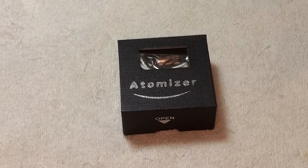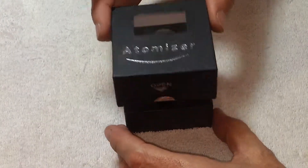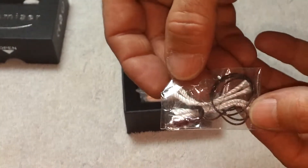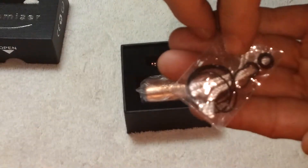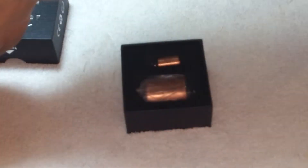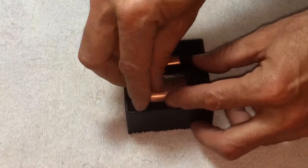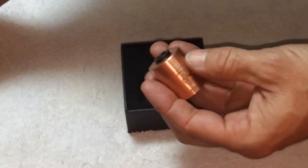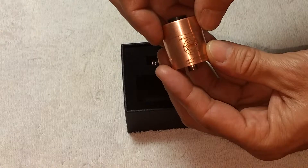Here we are with the Plume Veil 26,650 RDA. Here's the package it comes in, and here's the typical cotton, wicks, and O-rings that we're all used to seeing come with a lot of RDAs. Did not get a familiar blue screwdriver in this, so I was kind of surprised to see that, but nevertheless I've got plenty. Here's the RDA itself in a little plastic bag. You can see it's a little bit larger than your standard 20, 22, or 18 millimeter RDA.